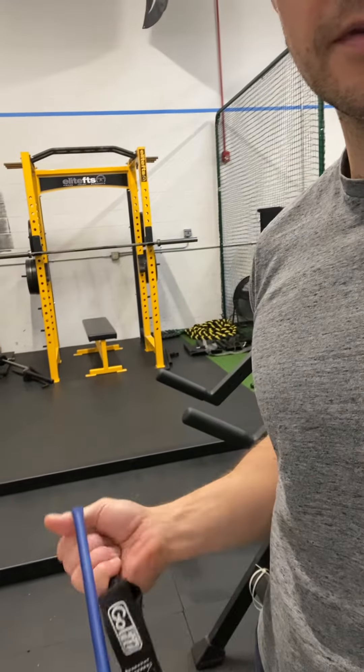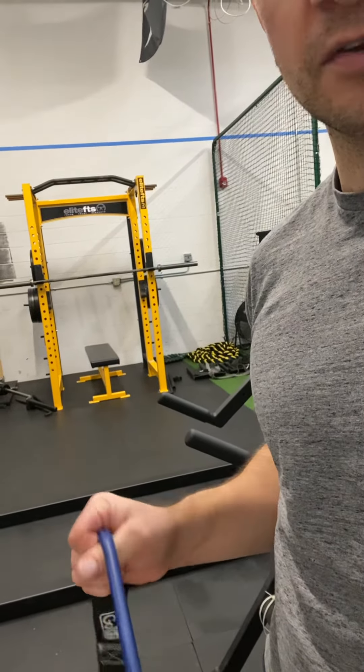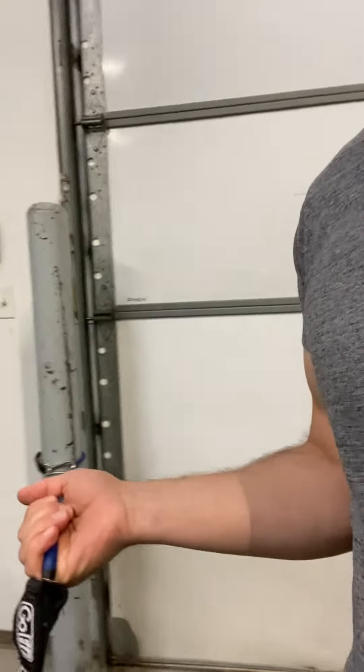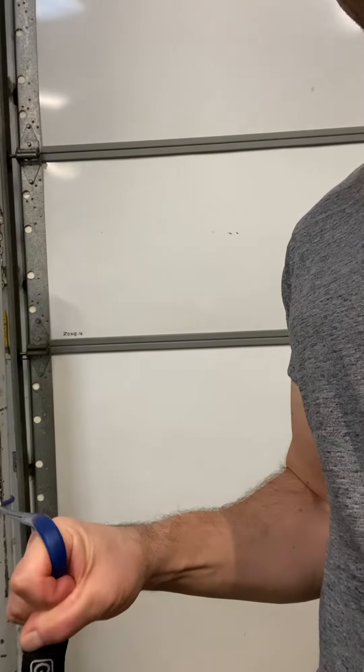Supination — elbow right at your side, you turn the wrist up, kind of use your thumb as a lever. Pronation, where now you're turning the palm down.